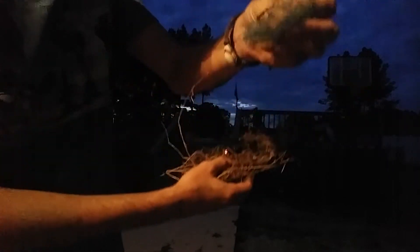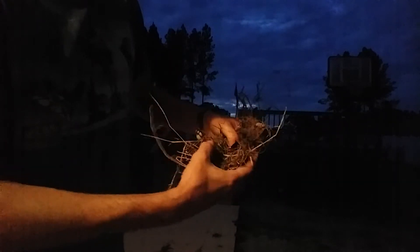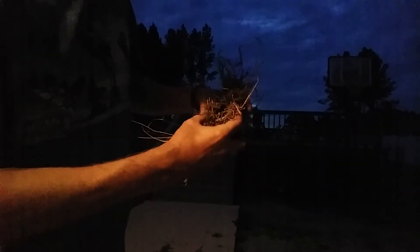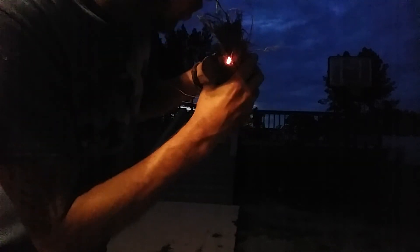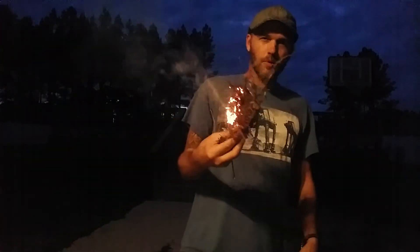Now I'm gonna put this SOS pad down because I'm not gonna need it anymore. Now I'm gonna fold my bird's nest over the char cloth. There you go guys.